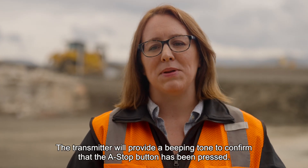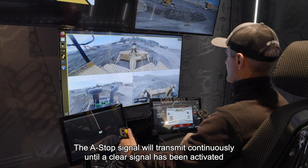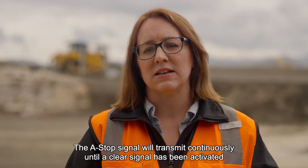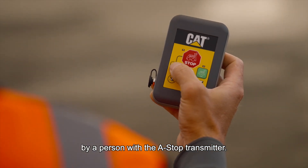The transmitter will provide a beeping tone to confirm that the ASTOP button has been pressed. The ASTOP signal will transmit continuously until a clear signal has been activated by a person with the ASTOP transmitter.